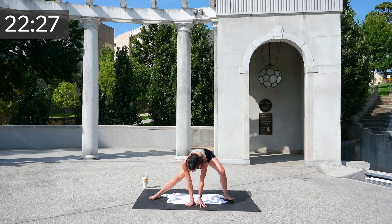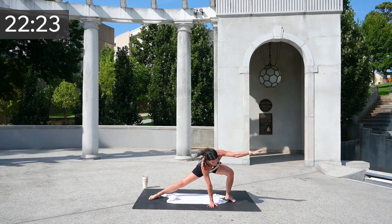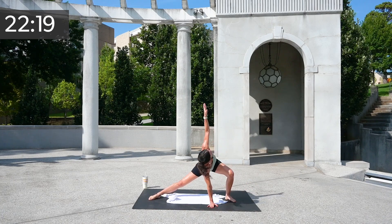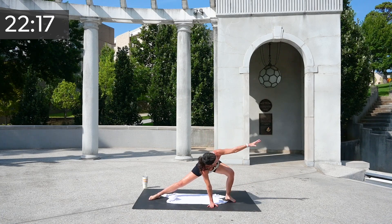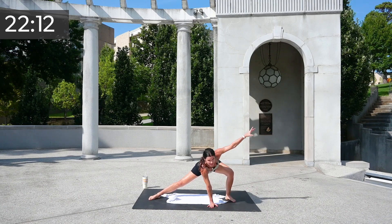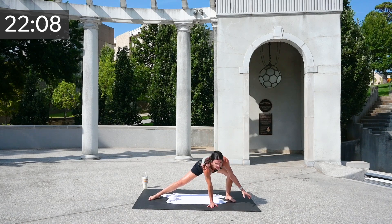Walk it over, walk it over. Foot is towards me, hand placed down. Raise and release. Six, five — eyes down — four, three, two, and one.